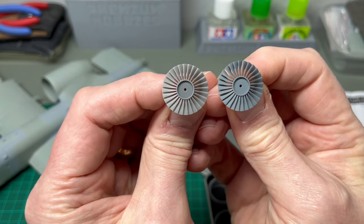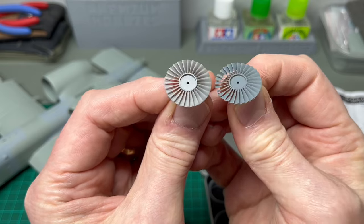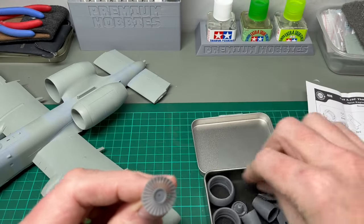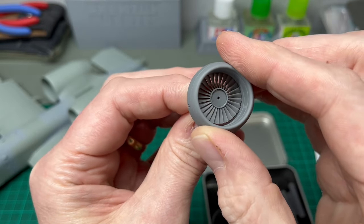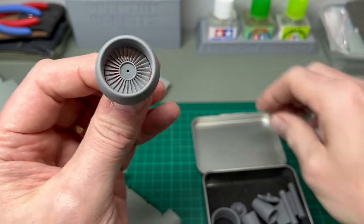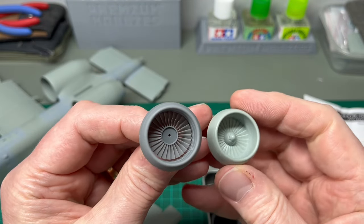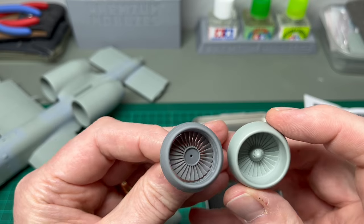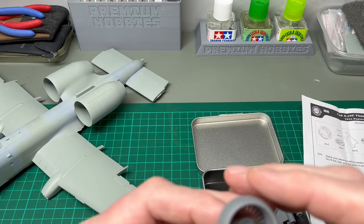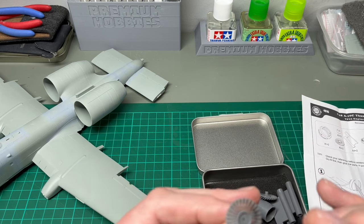They're worth getting off that printing plate, but they do need a degree of skill and dexterity to make sure you do it without breaking them. But once they're in place, you can see how worthwhile the work is — it makes a massive difference. If you compare the 3D printed part with the one supplied by Academy, you can just see the difference. That really is extraordinary, and because it's such an eye-catching feature it will make a real difference to the way the model looks once it's complete. It'll be an eye-catching part of this build.